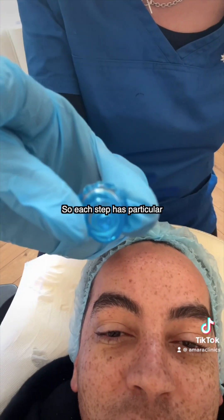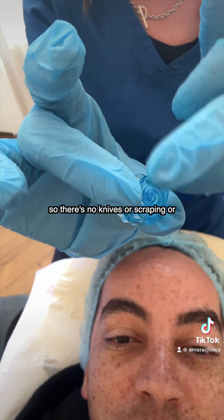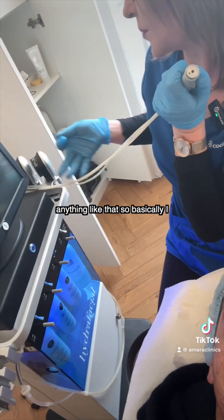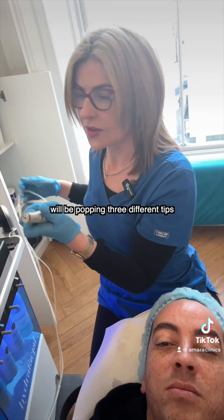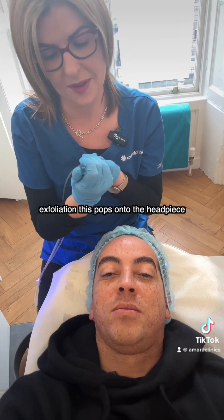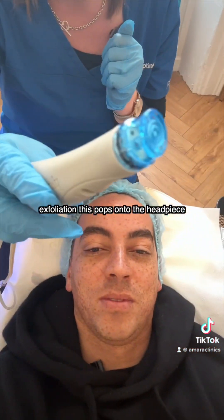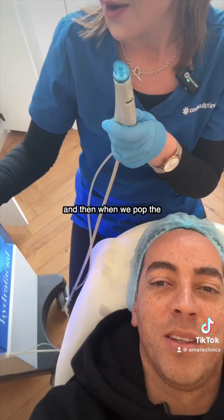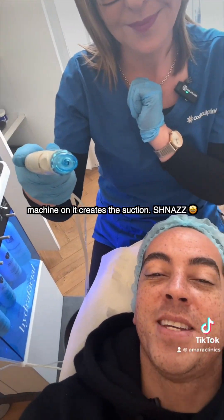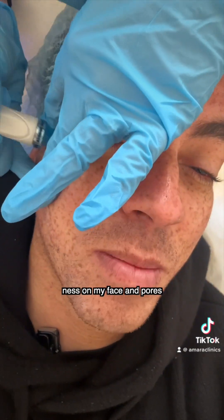So each step has particular tips. This creates the Vortex Fusion — so there's no knives or scraping or anything like that. Basically, I will be popping three different tips on at different stages of the treatment. The first step is the exfoliation. This pops onto the headpiece, and then when we pop the machine on, it creates the suction.